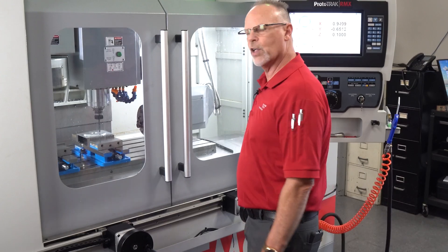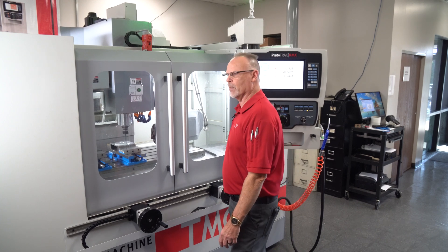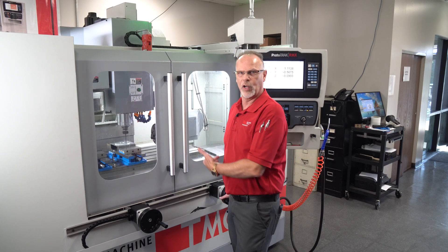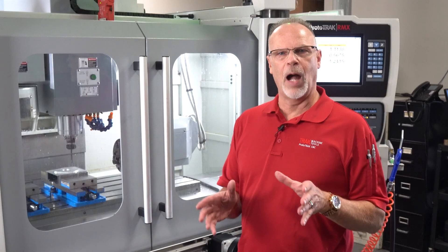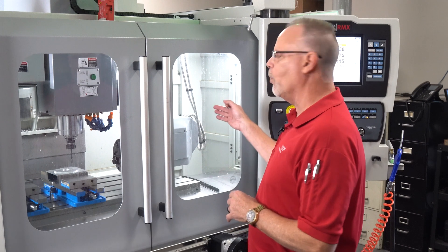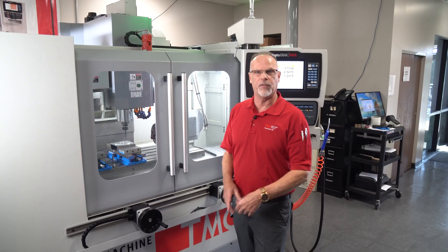When you're in tracking, you are the feed rate. Which means if you program it to machine at four inches a minute but you turn the hand wheel at 30 inches a minute, it's still going to go 30 inches a minute. So keep in mind that the machine will run at the feed rate you turn the hand wheels — that's why I'd suggest you use the fine feed to walk it through the program.